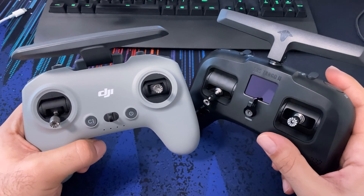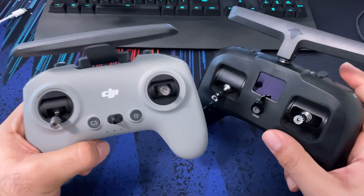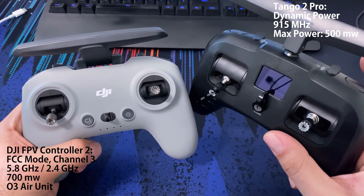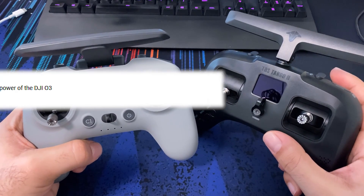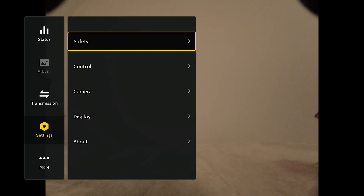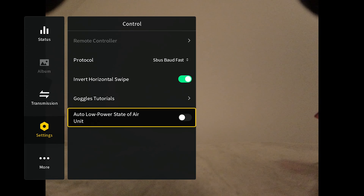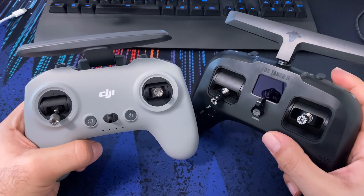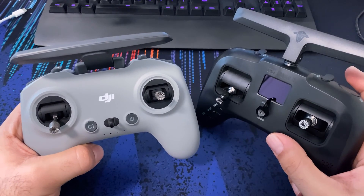Hey folks, Magrel here. I'm doing a quick retest on the range video that I made between these two remotes: the DJI FPV Controller 2 and the Tango 2 Pro Crossfire remote. The reason I'm doing the retest is because some of you pointed out in the comments that even though I turned off the low power mode on the O3 air unit, it does not actually go into full power unless the quad is armed. So I'm going to retest the range of these two with the quad armed.